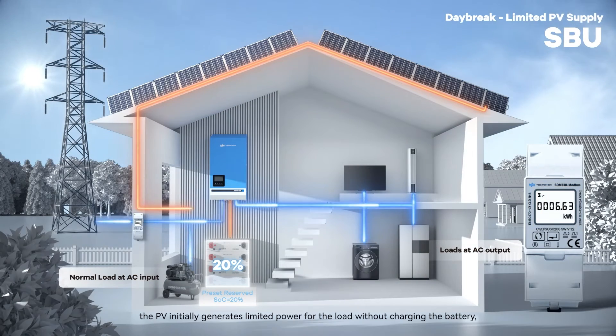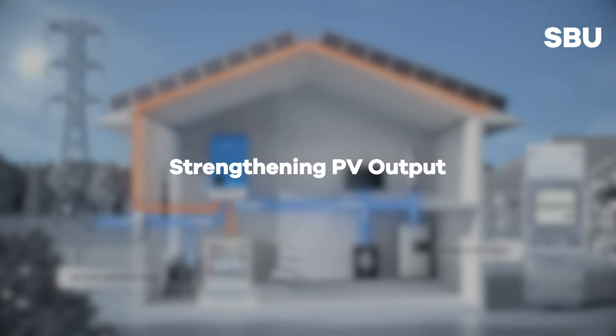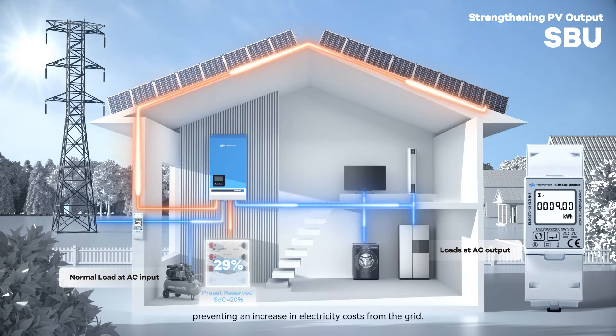During the day, the PV initially generates limited power for the load without charging the battery, maintaining the battery's reserved SoC. As sunlight intensifies, the PV powers the load and charges the battery, preventing an increase in electricity costs from the grid.